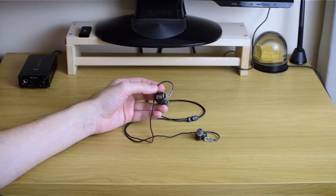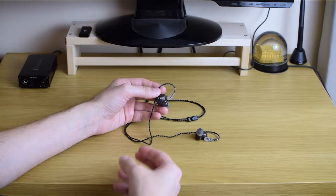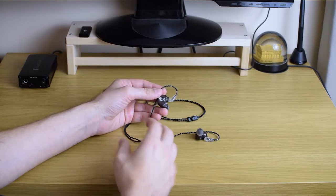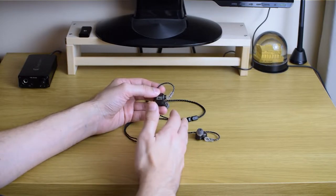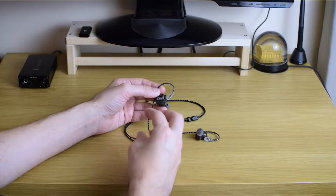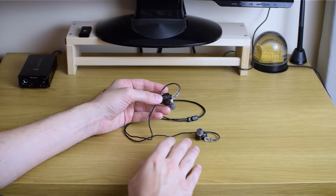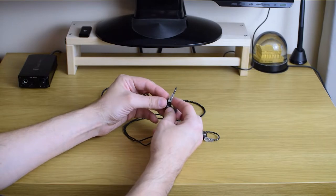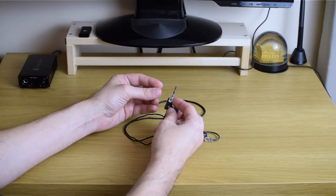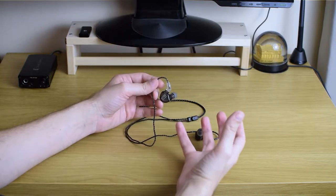I suppose this might have to do with the origin of Clear Tune Monitors as a company. They work with a lot of musicians who actually perform on stage — hence the name 'Clear Tune Monitors.' These are monitoring earphones. And because I have some musician friends, I know they really appreciate good fit and earphones that don't protrude too much, because they don't want them to be too tacky on stage.